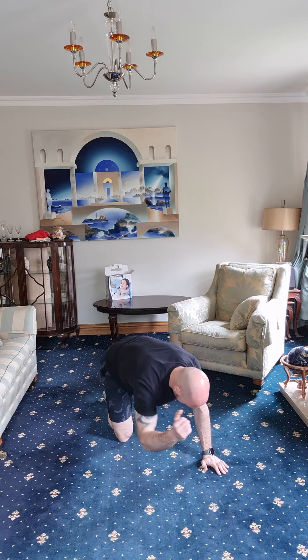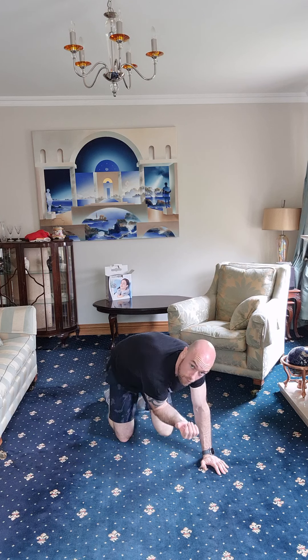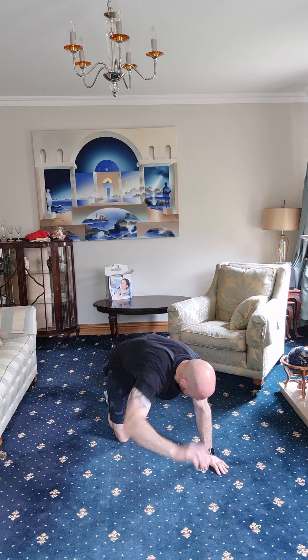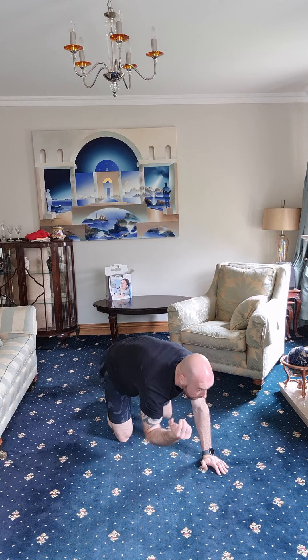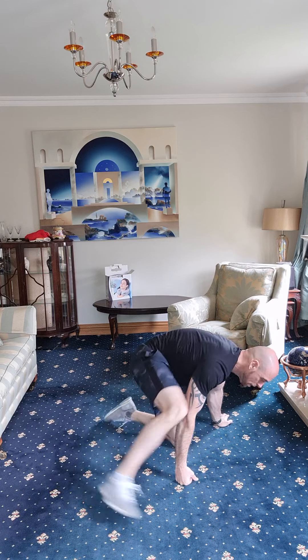Other side — one, two, three, four, five, six, seven, eight, nine, and ten. Good job, onto your back.